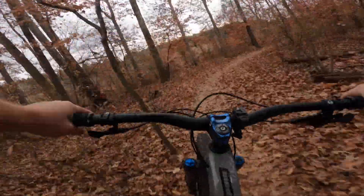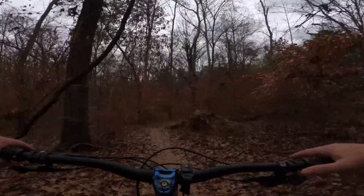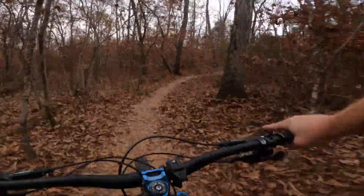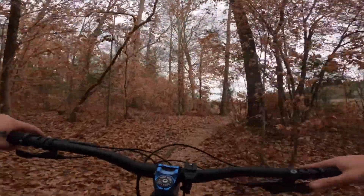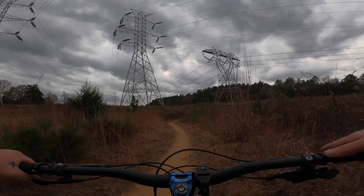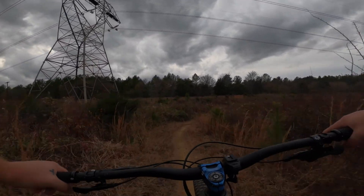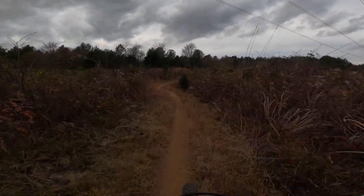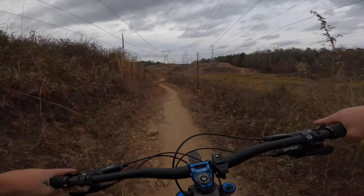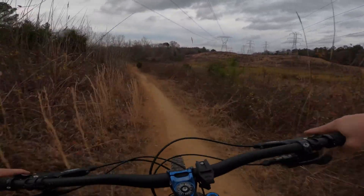Get your speed up through here. It's getting ready to open up into the power lines, which will be a change of scenery. So here we are and we're gonna stay left for Bandit. This is where you don't want to get caught in a thunderstorm, but hopefully nothing blows up on us. It's crazy — you can hear the electricity running through those power lines. Beautiful out here though, wide open, nice and cool today.